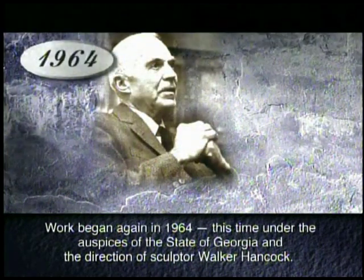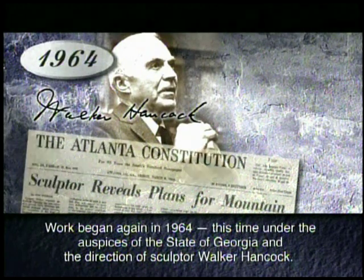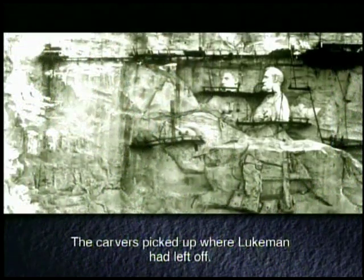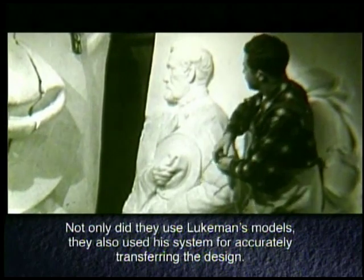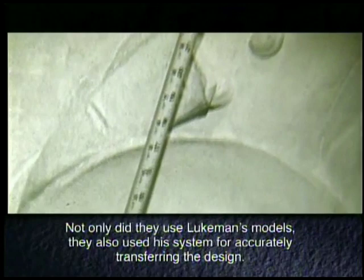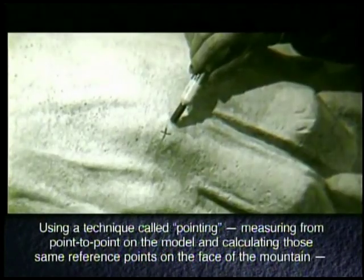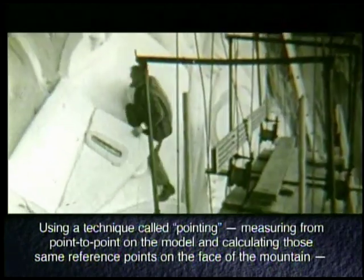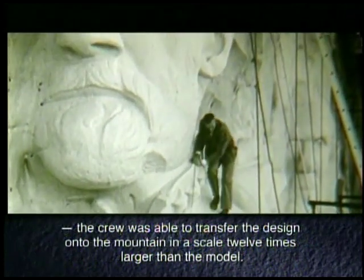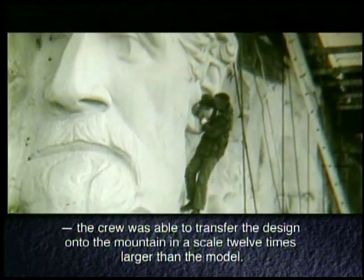Work began again in 1964, this time under the auspices of the state of Georgia and the direction of sculptor Walker Hancock. The carvers picked up where Lueckmann had left off — not only using Lueckmann's models, but also his system for accurately transferring the design. Using a technique called pointing, measuring from point to point on the model and calculating those same reference points on the face of the mountain, the crew was able to transfer the design onto the mountain in a scale 12 times larger than the model.